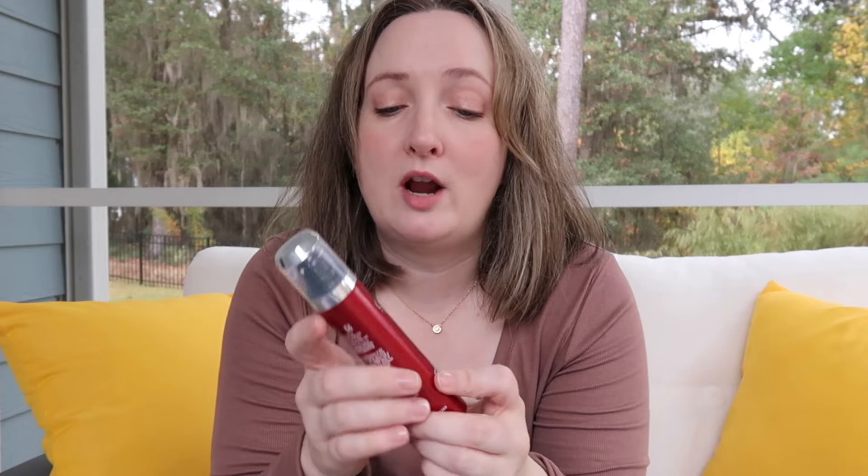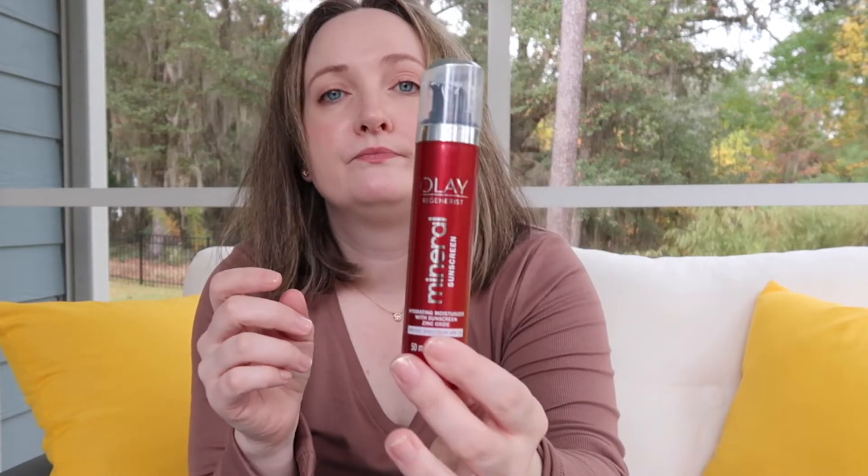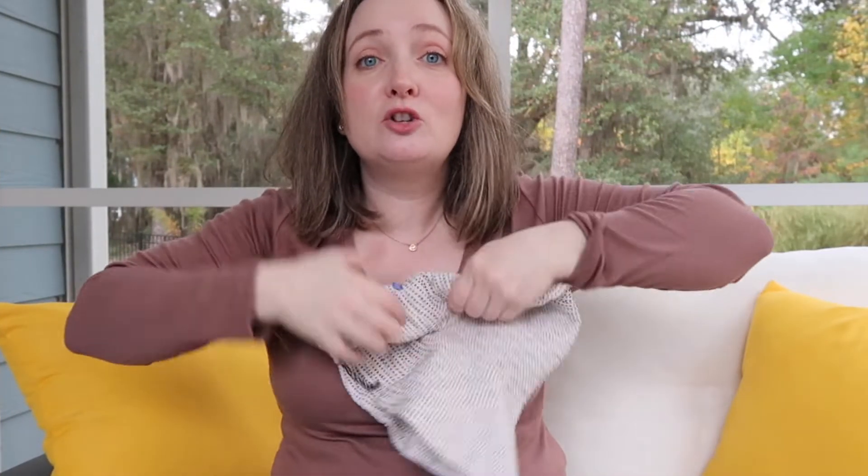A good all-around sunscreen for your face that's also hydrating — this is for oilier or combination skin, while the previous one is better for drier skin. This is what I'm currently using: it's Olay Regenerist SPF 30 mineral sunscreen with zinc oxide at 17.5%. It makes an excellent gift.